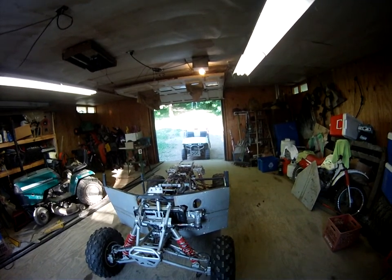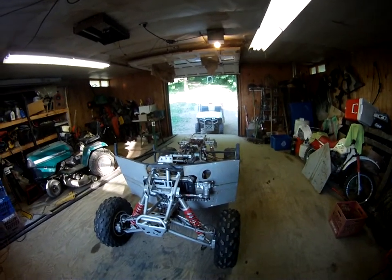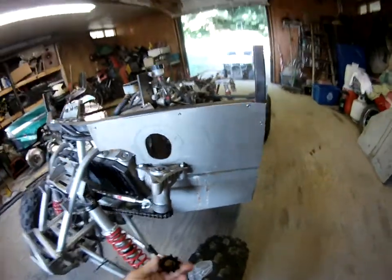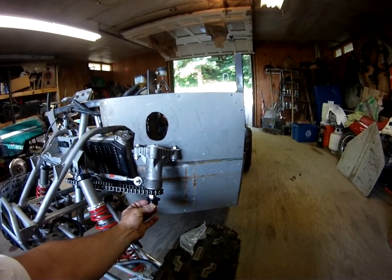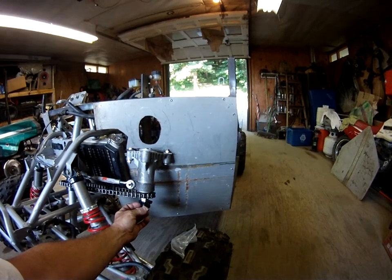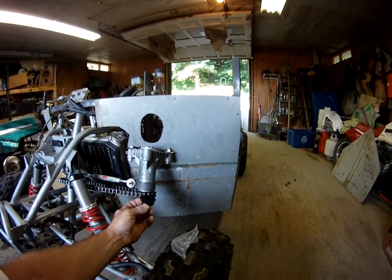The issue with the steering is it's only two to one. This sprocket right here should make it four to one. The only thing is I've got to take the center out of that sprocket and machine the center out of this one — that should get me about three to one.